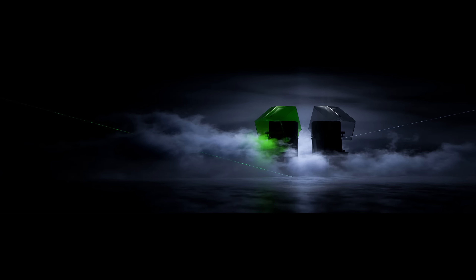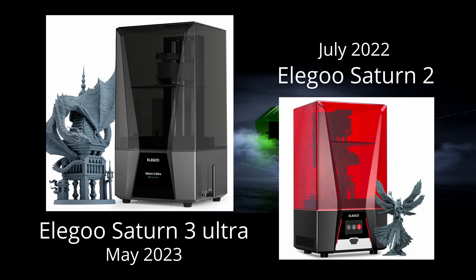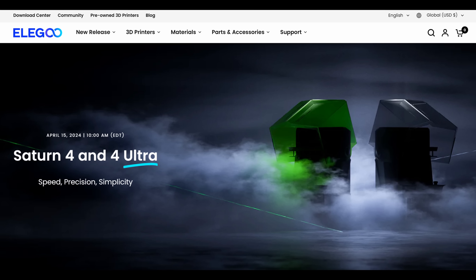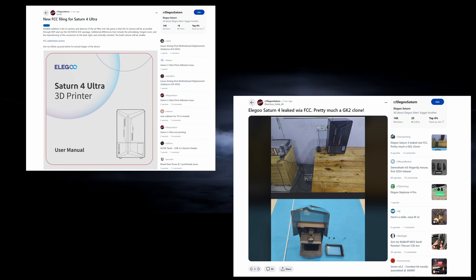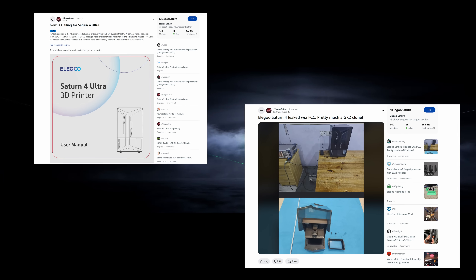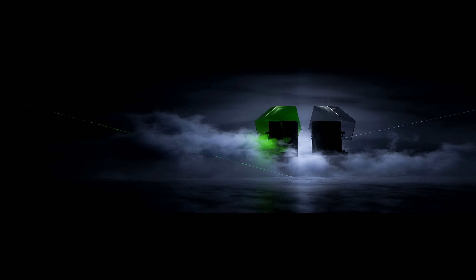3D printers these days tend to have a product cycle of around a year. Last year's model, the Saturn 3, was released in May of 2023, and now halfway through April 2024 we're seeing the release of the Saturn 4 and the Saturn 4 Ultra. Elegoo have been fairly tight-lipped about this release, but there was some information leaked and some speculation on Reddit a few months ago, which has led to discussion about what features this printer might have.